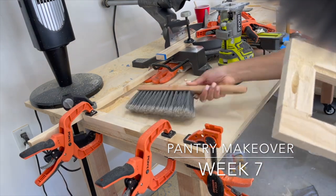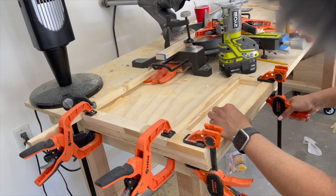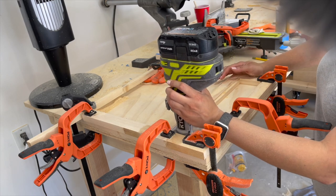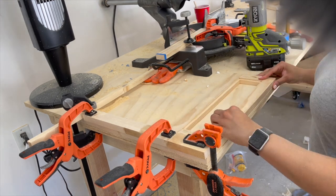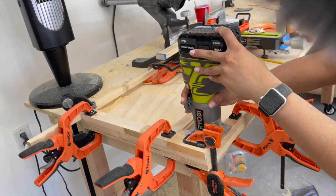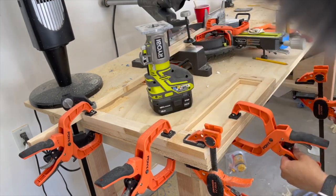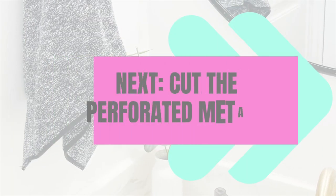After putting the front frame together, it was time to use my router to make a groove where the edge of the metal sheet will sit. Because I struggle keeping the router in a straight line, I clamped scraps of wood to the edge of my workbench as a guide. The drawer fronts are made using one-by-two select pine — you can see the full details of how I made them in the blog post and the detailed guide linked below.